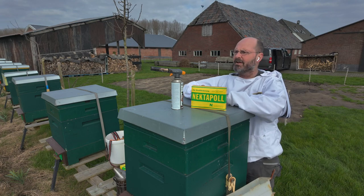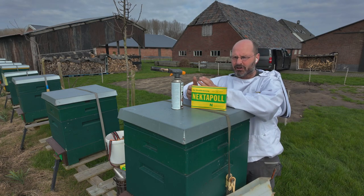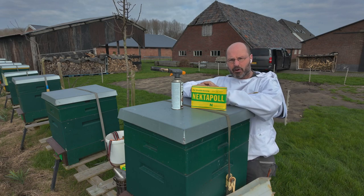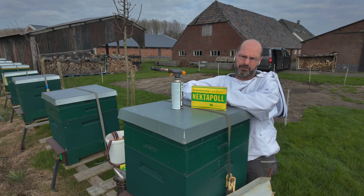So fondant can be applied on top of the colony. When do we do that? When the colony still has some food but you want to stimulate it a little and prevent it from having too little food in the coming month. If a colony has really no food left, or almost none, then fondant is actually unsuitable for feeding.